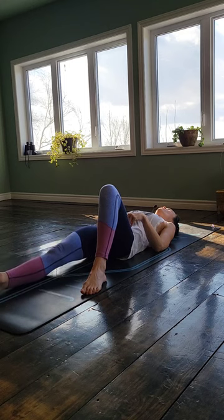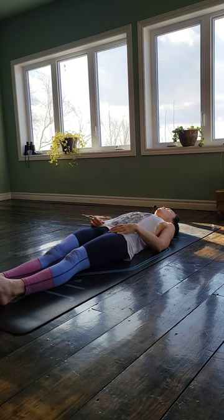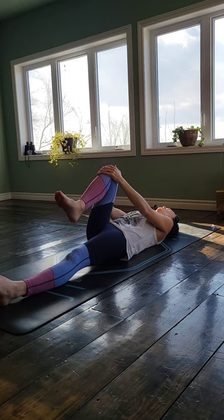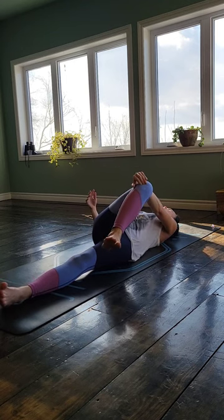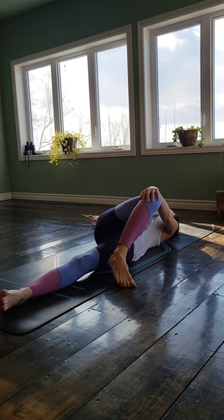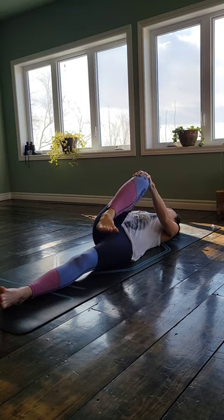Extend one leg out long in front of you and then the next leg back down long. Go ahead and bring your right knee up into your chest, just hugging until you meet a little bit of resistance — nice little stretch here. And then you're going to bring that right knee to the left side of your body. Tent your right arm out like a T to the side and just allow your shoulder blades to connect to the floor. Feel a nice twist in that lower back.